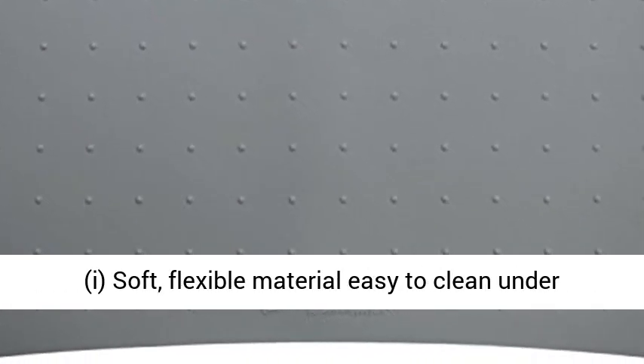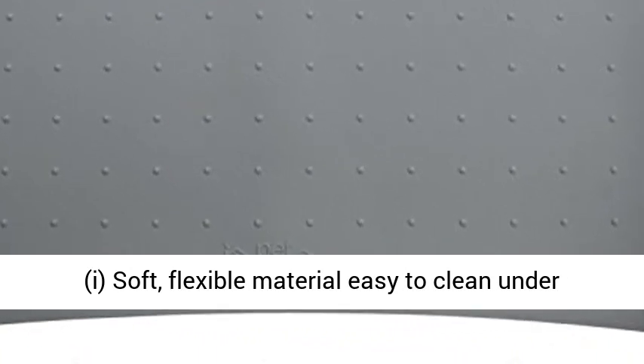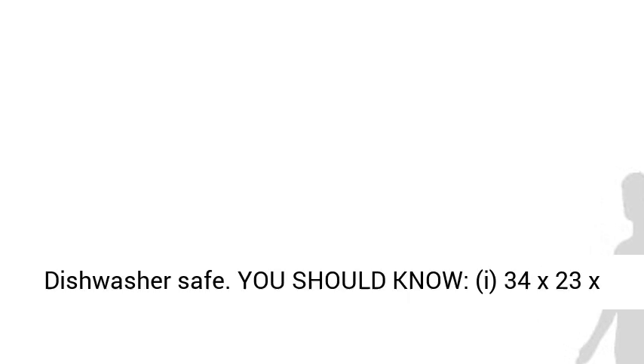Easy Cleaning: Soft Flexible Material Easy to Clean under the Sink or with a Wet Cloth or Paper Towel. Dishwasher Safe.